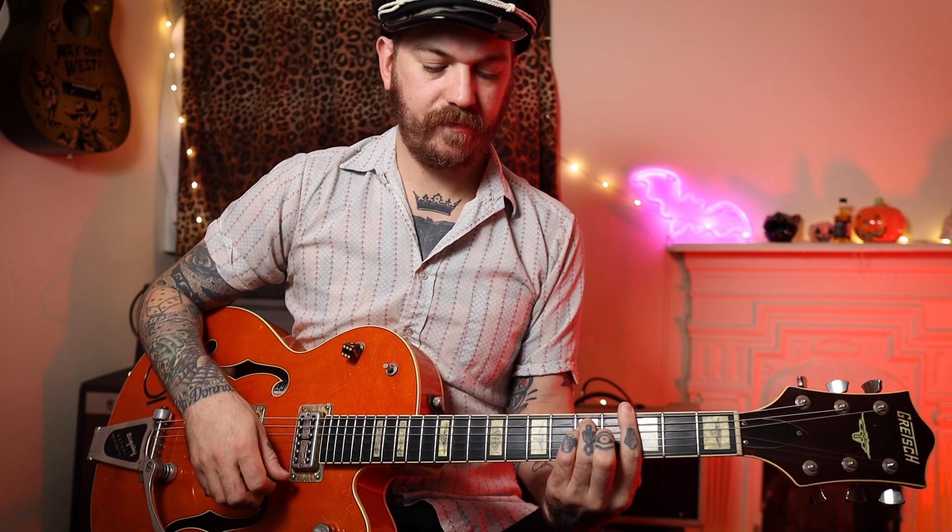Then it goes back to another verse and we do the same first part again. After that we go up to the C, back to the G, back to the C — so we're going C-G-C-G up and down. Then we're going up to the D. Listen along and play along to the tune. There are like three stops there on the D, and that is just that same bar chord but played on the tenth fret.